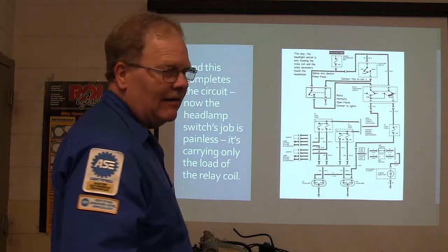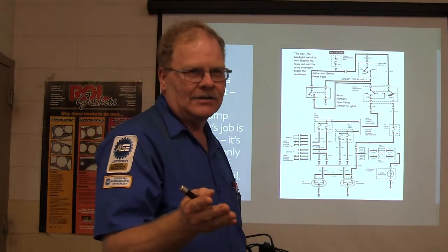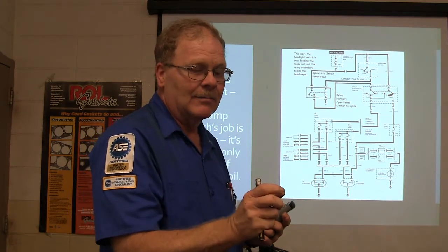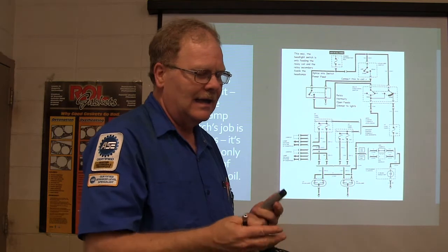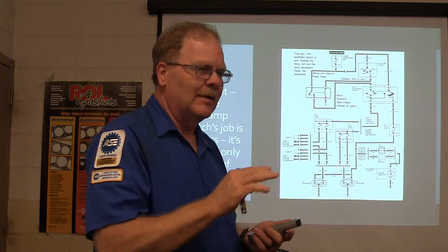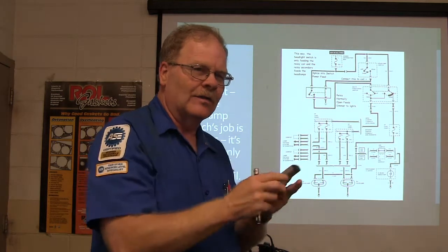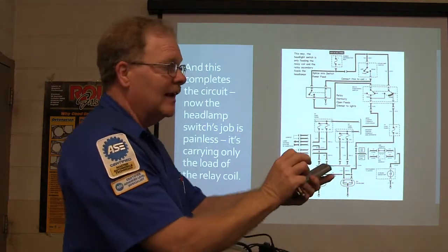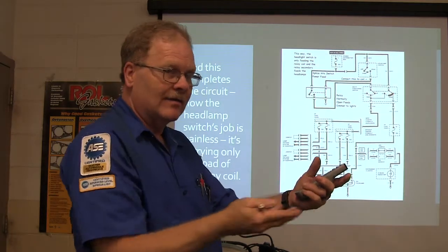The point is, if you put a relay in there — I've actually fixed cooling fan modules like that. Some old Tempos used to burn out their relay built onto the board. I'd get a relay module that wasn't burned out and put a fuel pump relay piggybacked onto the board, wired into it on the inside. That way I had a relay I could change out separately instead of having to buy the whole module.